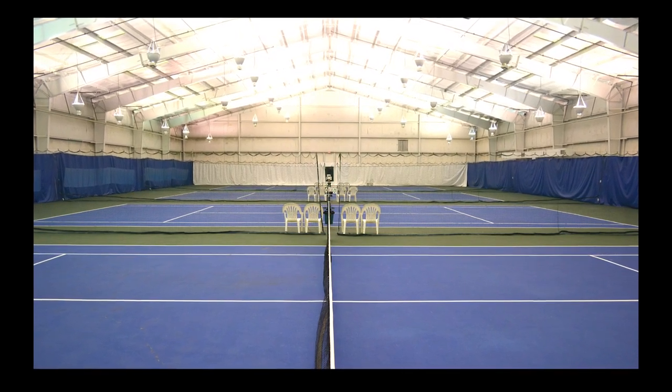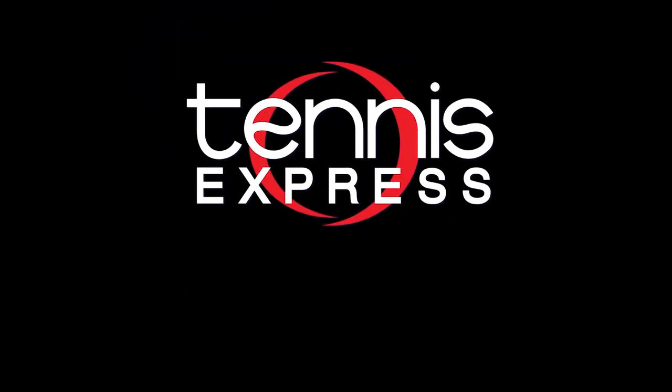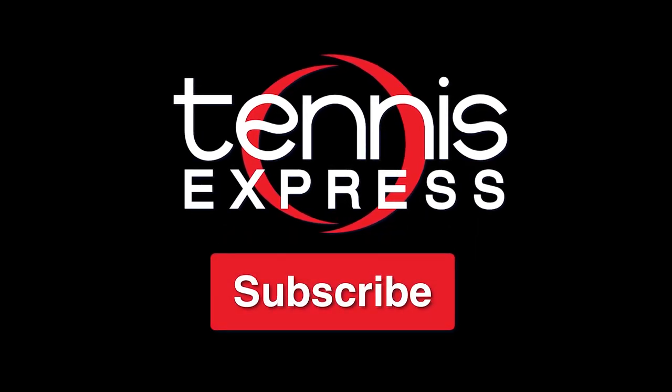Special thanks to Westheimer Indoor Tennis and Fitness for letting us use their courts. Thanks for checking out our review of the Vocal V-Field 10 320 gram. Check out the links below for ordering information and the demo string we play tested with. If you enjoyed this video and want to see more like it, please click subscribe.